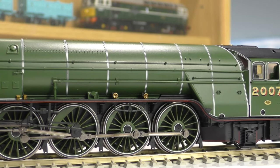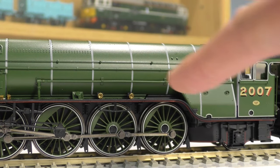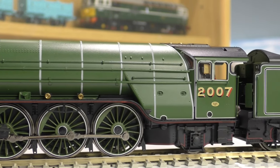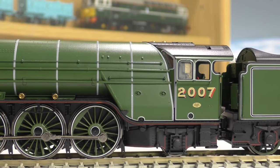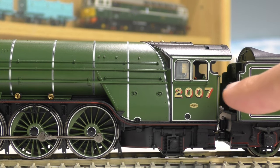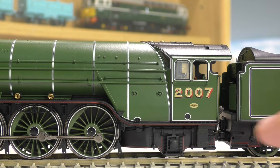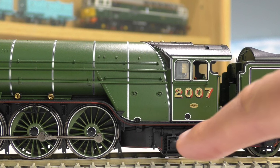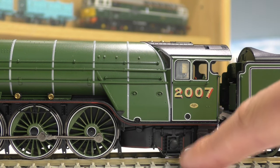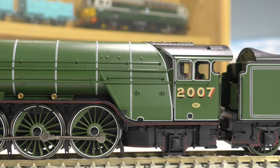That valve gear motion really looks the part. If we keep going, we do have some detail on the running plate and a metal handrail running across here with separately fitted handrail parts. Going to the cab area, we have the number 2007 and the maker's plate. Down here where the pony truck is, we do have lining all the way around, and it is pre-fitted with a flangeless wheel to help going around curves, which is always helpful.